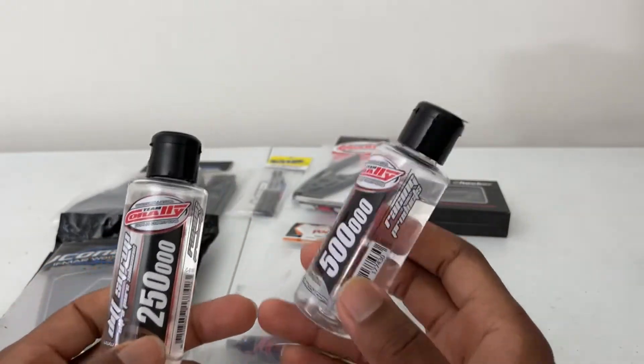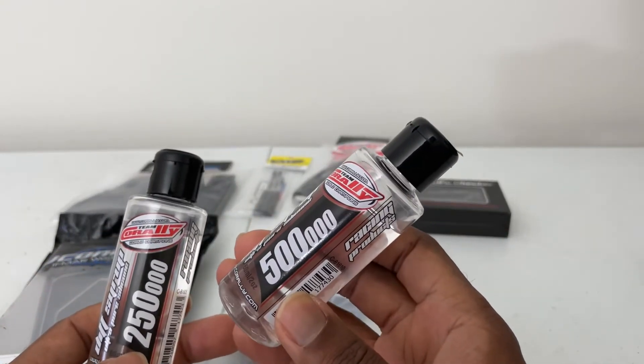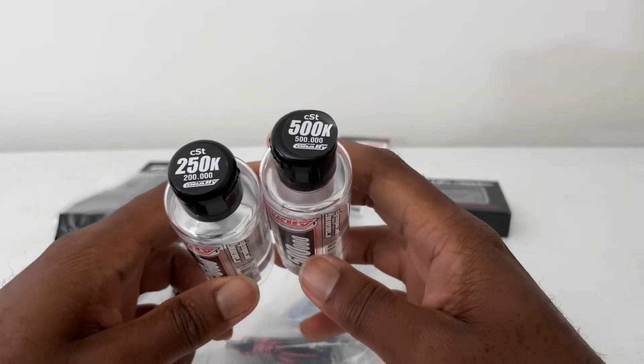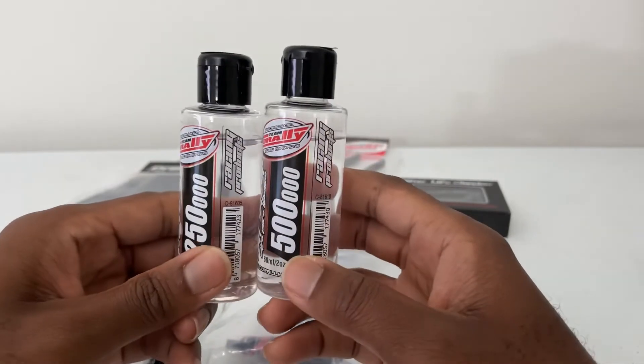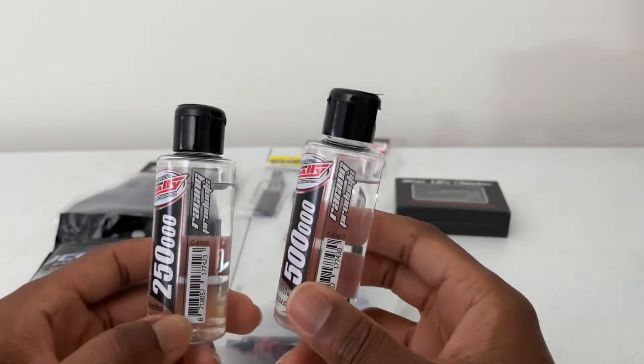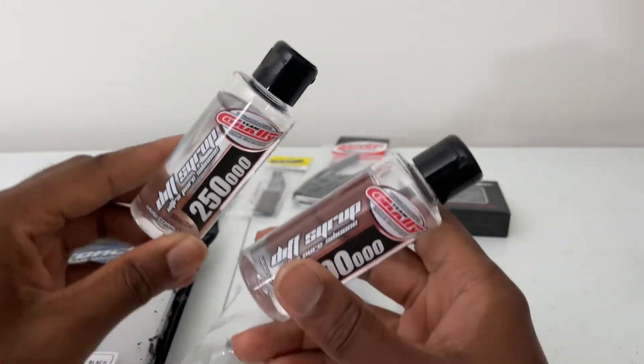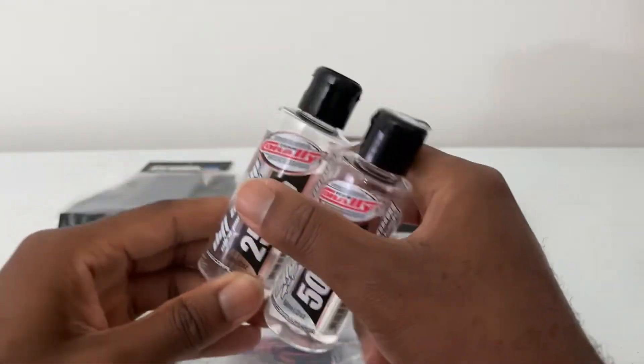And last, these two come together — I have a 250K and 500K differential oils. You can see them right there. These are great for drag racing and fine tuning.